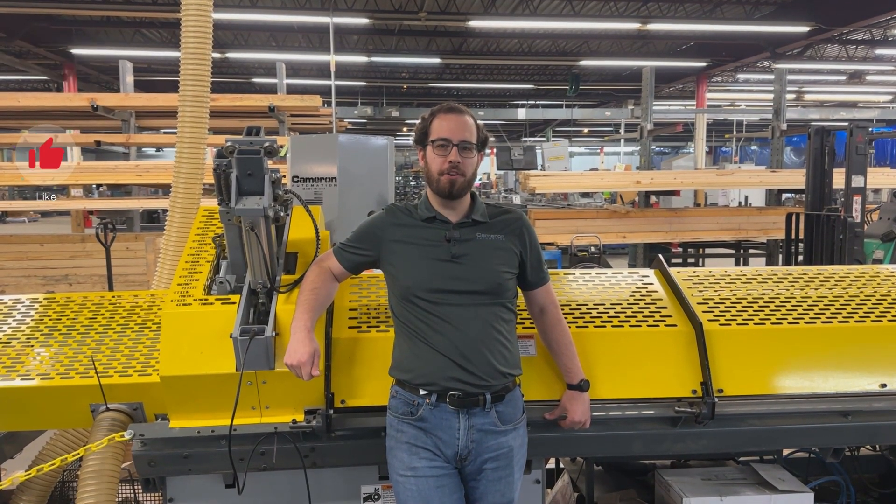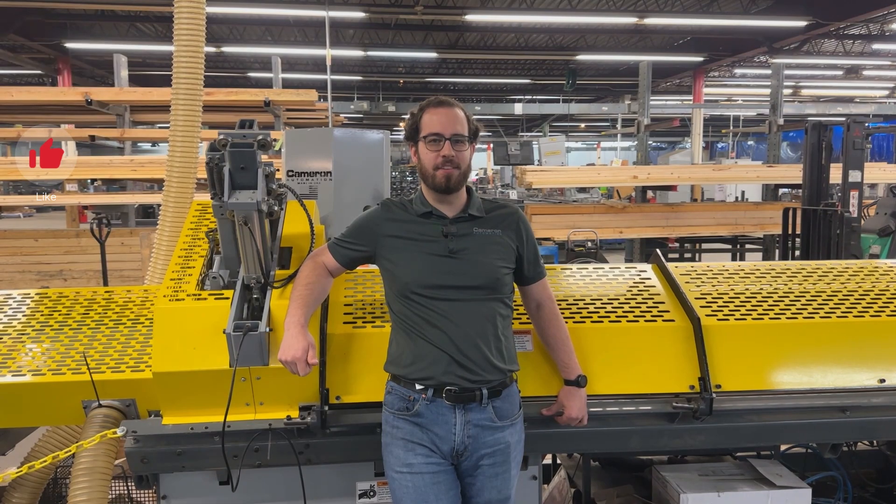Thanks for watching. Be sure to like and subscribe for more Cameron Automation machinery tips and tricks.